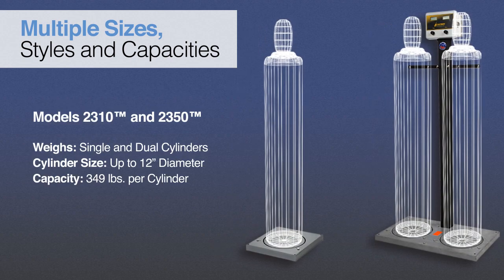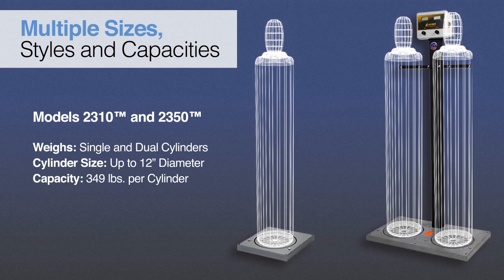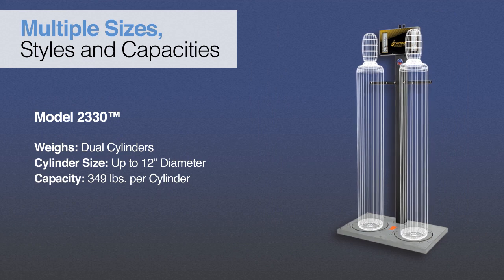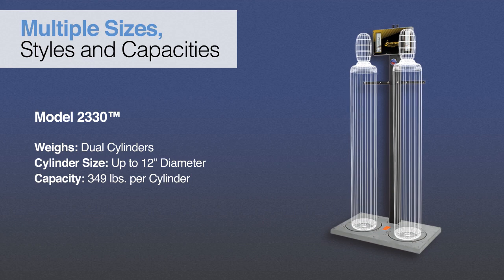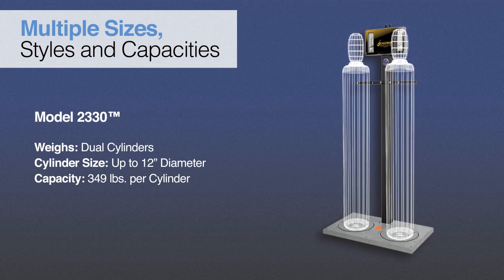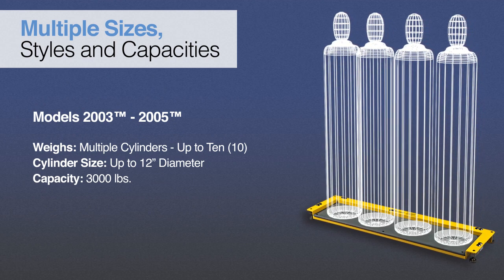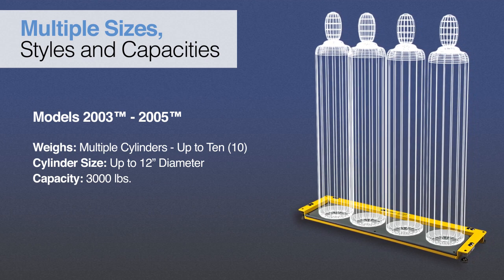Digital, single, and dual cylinder scales that feature a molded fiberglass-reinforced thermoplastic base and can weigh cylinders up to 12 inches in diameter. A mechanical, dual cylinder scale that features an integral indicator and molded fiberglass-reinforced thermoplastic base — requires no power source to operate and can weigh cylinders up to 12 inches in diameter. Ultra-low-profile, digital, multi-cylinder platform scales that feature an epoxy-coated steel base with PVC deck and can weigh up to 10 twelve-inch gas cylinders at once.